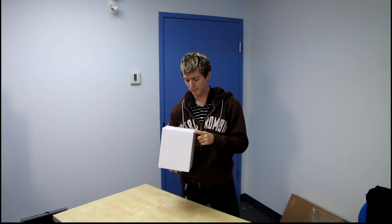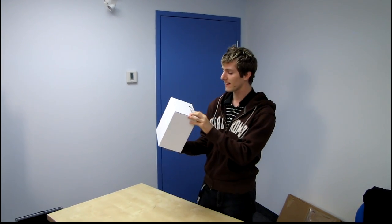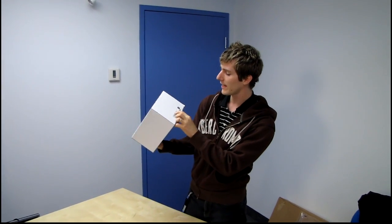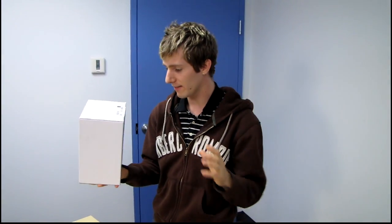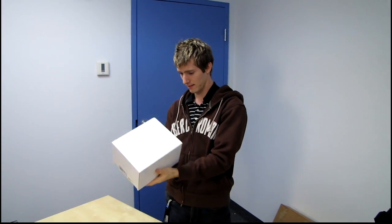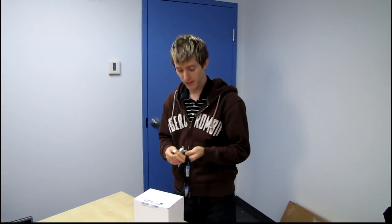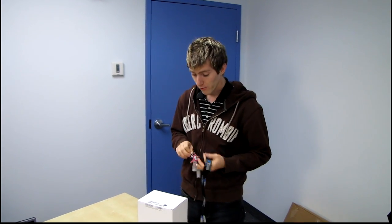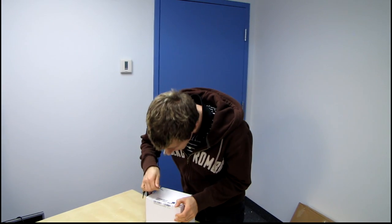Today I have a pretty cool unboxing of something that at the time of unboxing is not released, but by the time I release the video it will be. This is the Intel Thermal Solution RTS 2011 LC for TDP up to 130 watts — that is Intel's marketing name, or rather part number, for their new liquid cooler for their LGA 2011 processors.